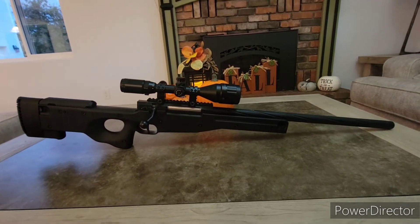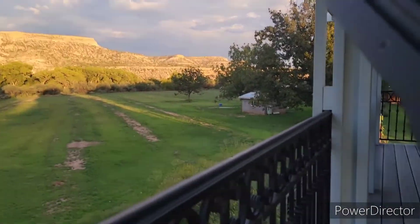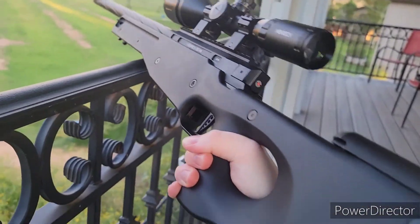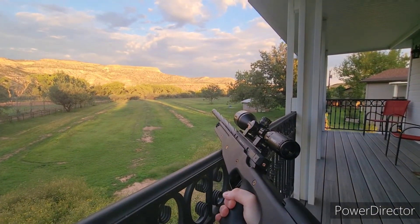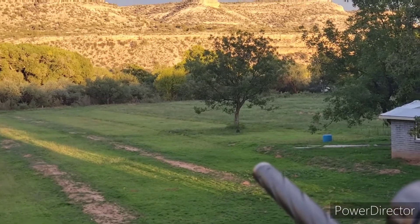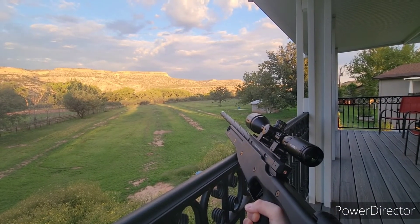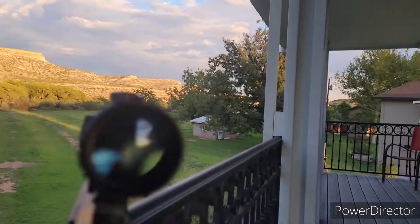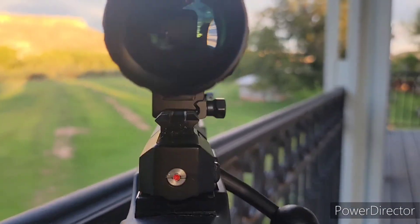I hope you guys enjoy the shooting test — it's very quick, that's what this video is supposed to be. Here's the SSG96. I've got a target out there by the tip of the barrel in black, just to give you a good idea of how far it is. I'm going to do my best to give you a shooting example of the accuracy and range on this thing.